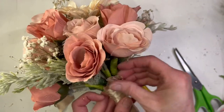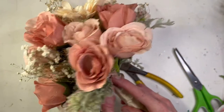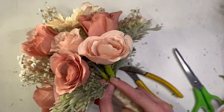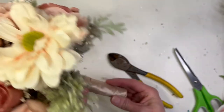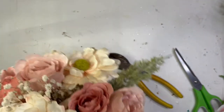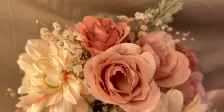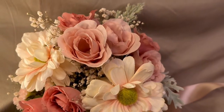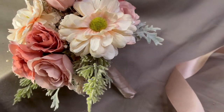You can also tuck the ends down behind the ribbon if you really want to hide them. It was a nice clean cut, so I just tucked it into the stems at the back. So once that's all together, here's the final product — a monochromatic bouquet for a wedding or any special event, with a stem wrap and double-faced satin ribbon. Thank you so much for watching!